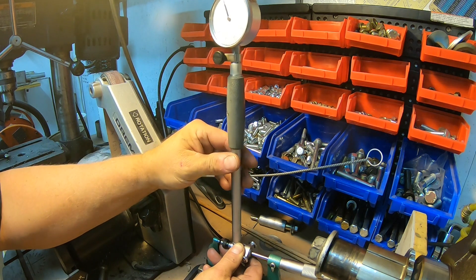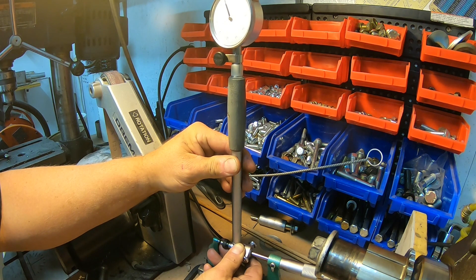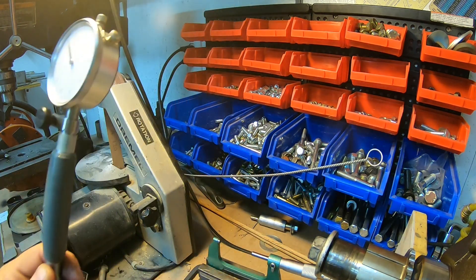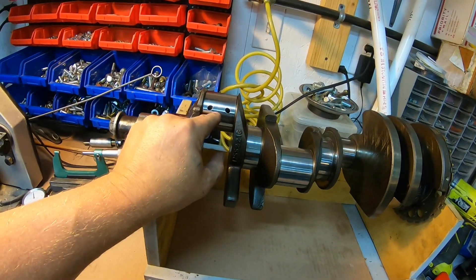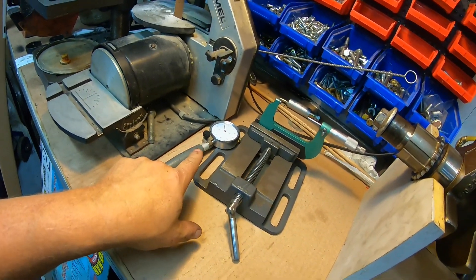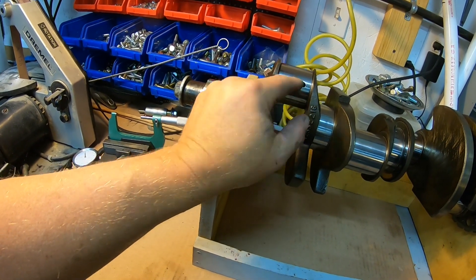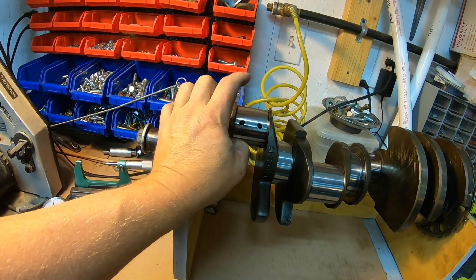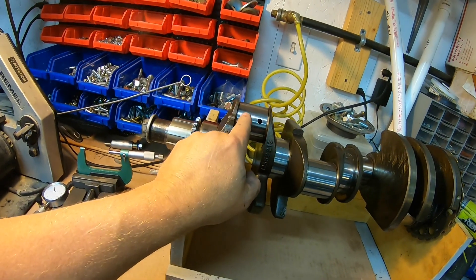I rock the dial bore gauge back and forth inside the micrometer until I can confirm it's on zero. Now that the dial bore gauge is zeroed out to the journal diameter, I can take a measurement on the two rods connected to this journal. Since this is the front journal, it will be number one and two — both rods hang off of it. Let's go measure rods one and two.